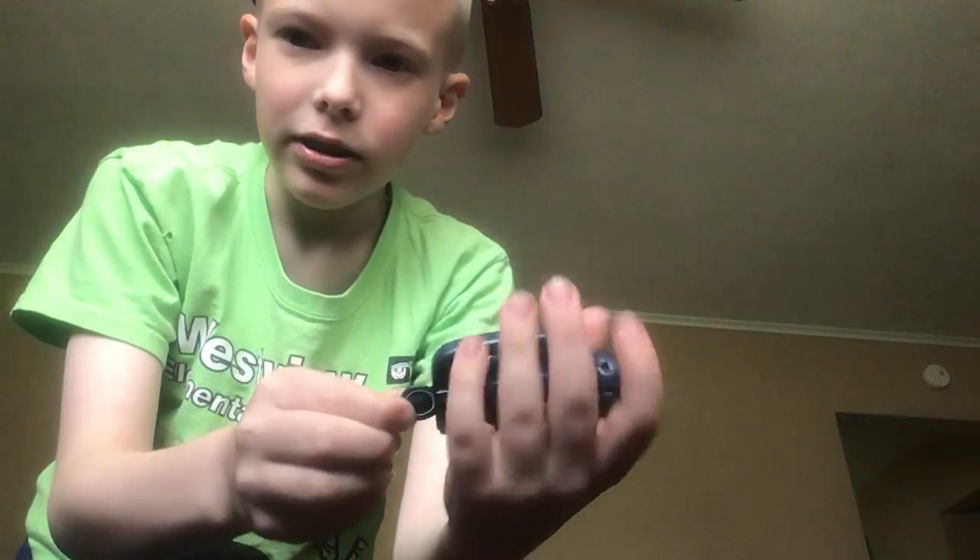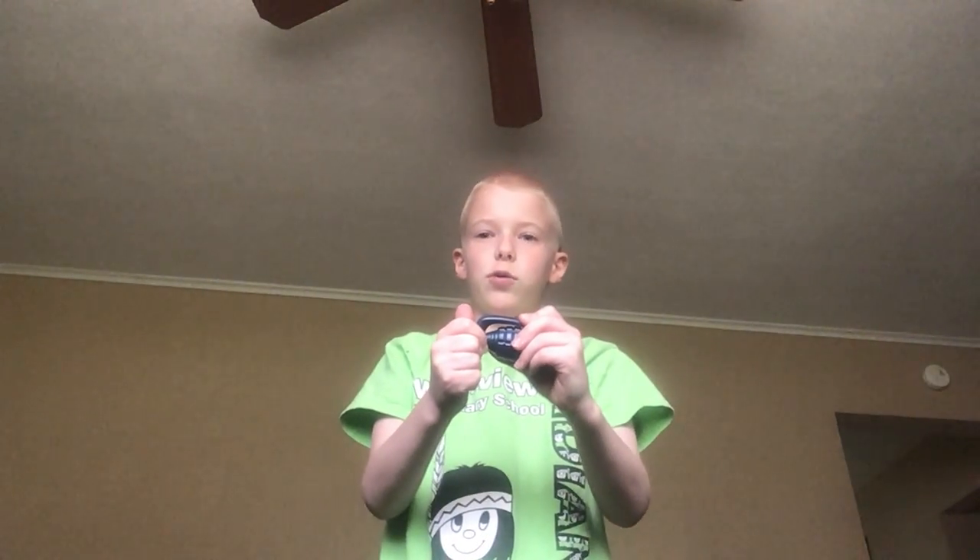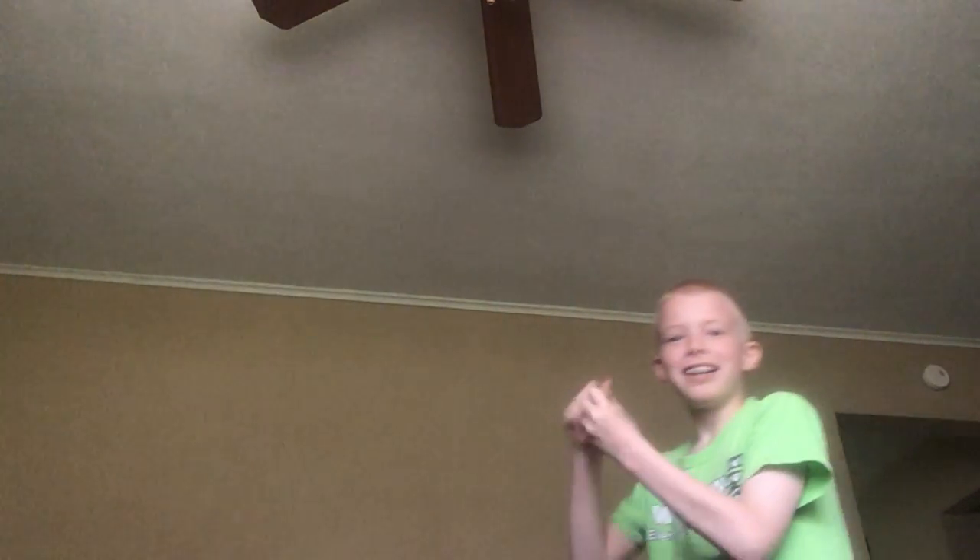What you do is you pull this pin — hold on to this. Now since the pin is cold, you have to keep your hand on this, and once you're going to throw it, let go — it will fall off. Then you can throw the grenade because it activates it, and then it will blow up like this.